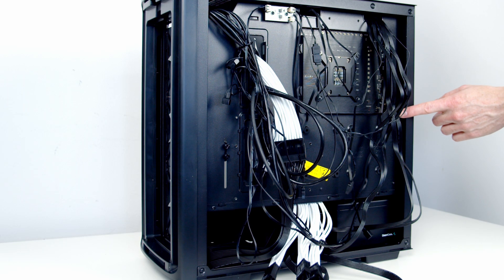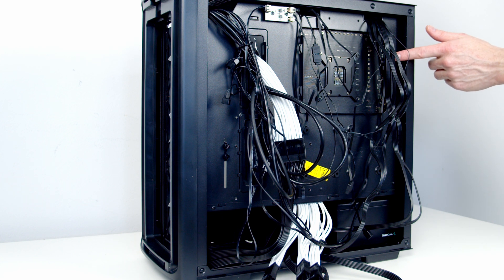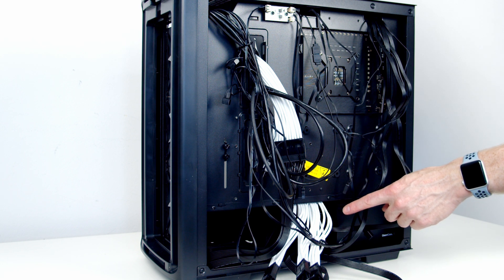The last thing to do is some cable management. We need to get all these cables organized so we can get the side panel back on. We do have some cable tie points and cable ties included to help with this, and we have plenty of space down at the bottom of the case for our power supply cables.